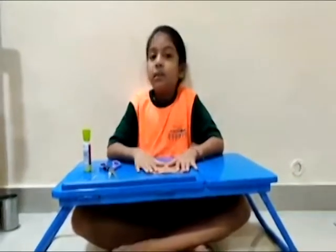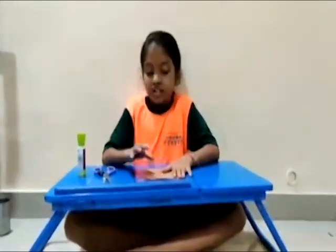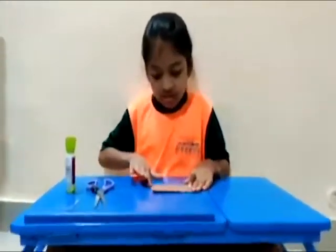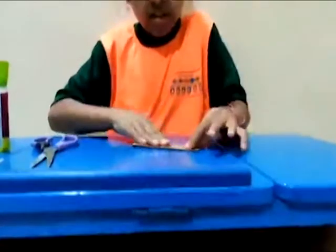Hi, my name is Vaibhavir. Today I am going to craft a mother basket. So let's get a lot of craft papers ready. Let's do it.